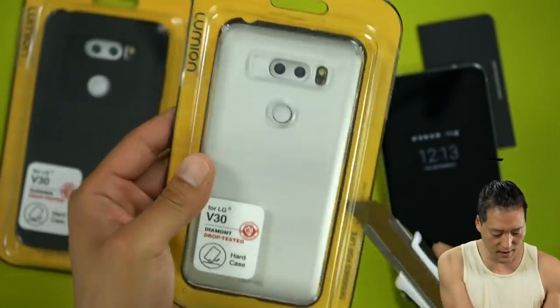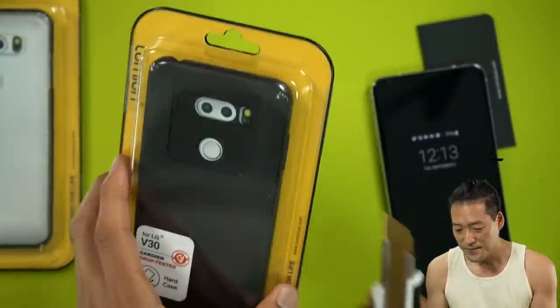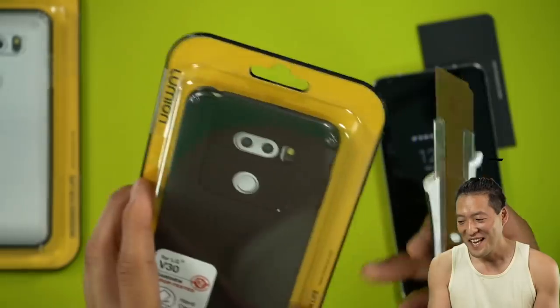Actually, this is the hard case — this is the Guardian. Sorry, it's a case giveaway. It's not the actual phone giveaway.